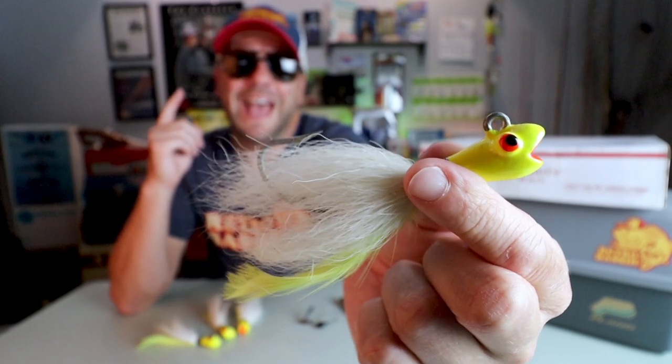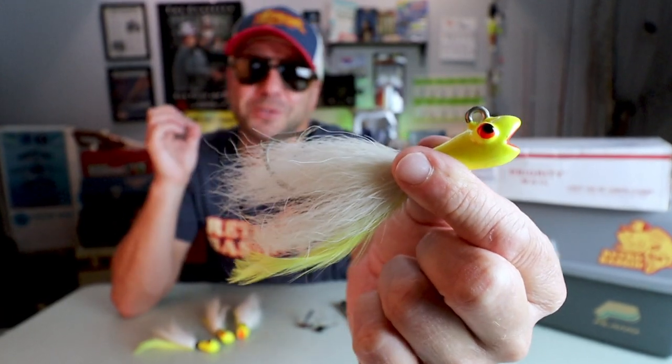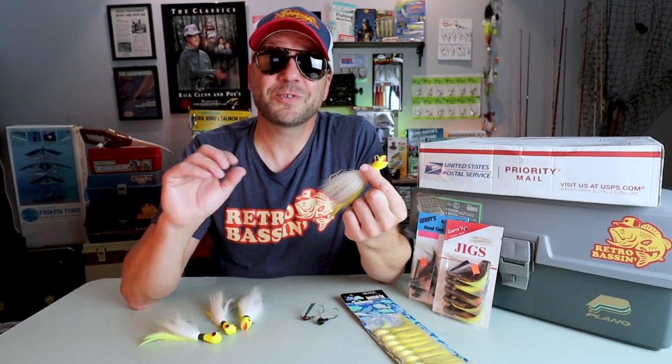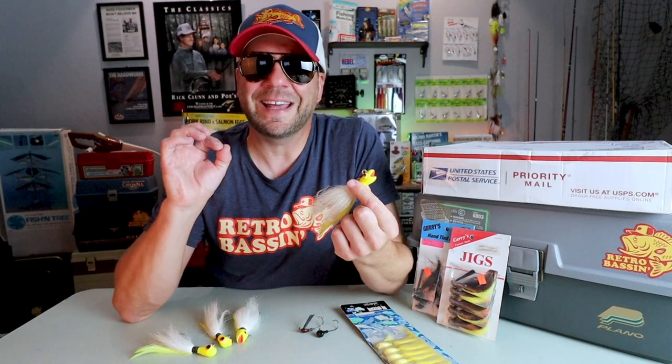The bucktail hair jig has to be one of the oldest and most versatile fishing lures ever invented. And when it comes to fishing old school, it doesn't get much more old school than the iconic bucktail. Stick around as we talk a little bit of jig history, as well as look at some custom jigs that I just received from fellow YouTuber and expert jig tyer Jay Worth.